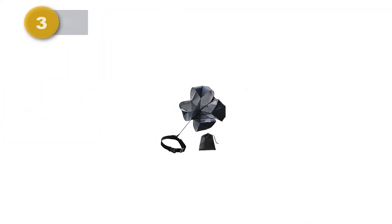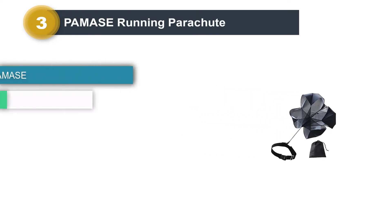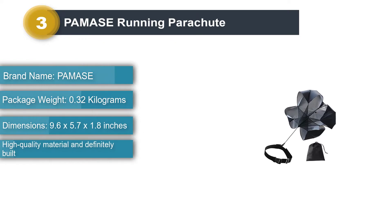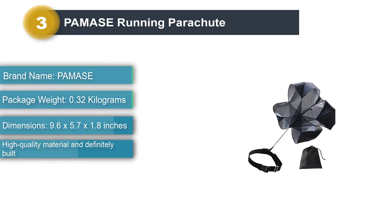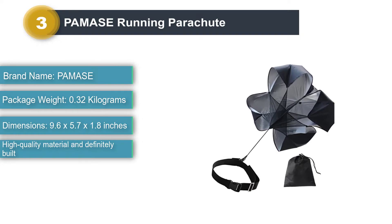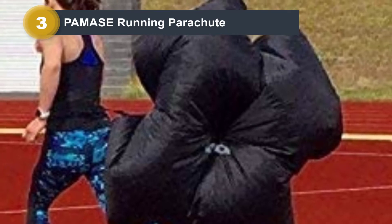Number 3: PAMOS Running Parachute. If you want a running parachute that is built to last and perfect for agility speed training, the PAMOS Running Parachute is one of the best. This parachute is perfect for running drills and for all types of runners — beginners and intermediate runners, as well as short and long-distance runners looking for help with their speed progression.